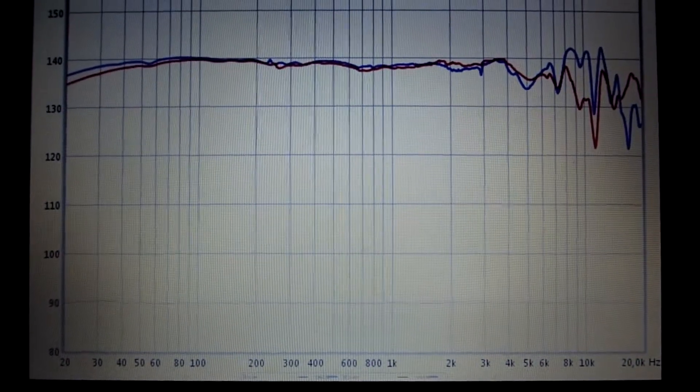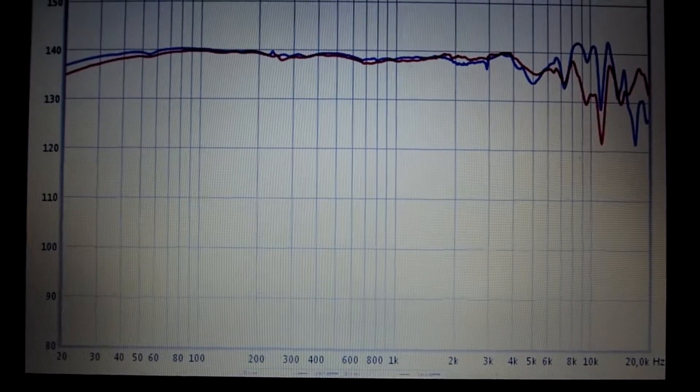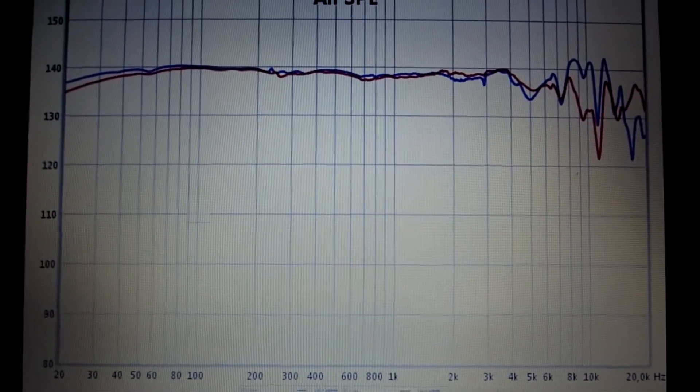Hi guys, here's the video on frequency response of the Shure SRH 1840.